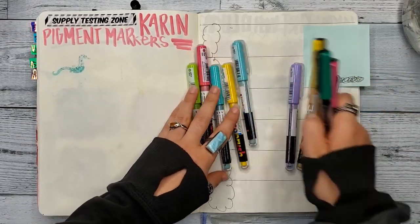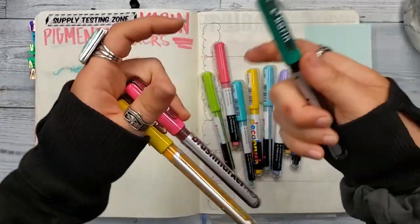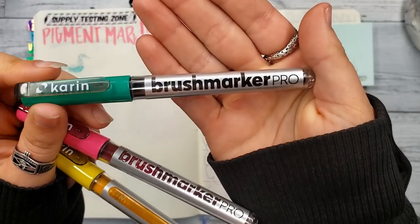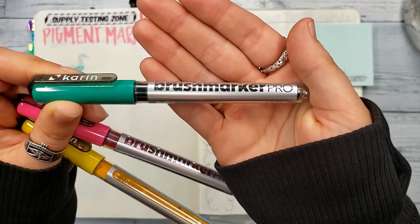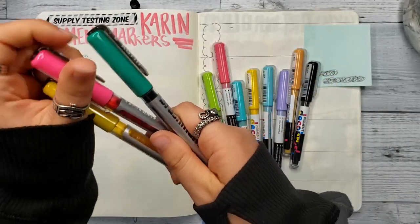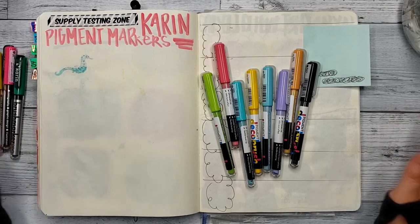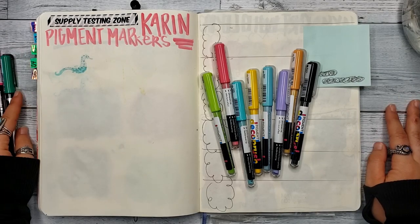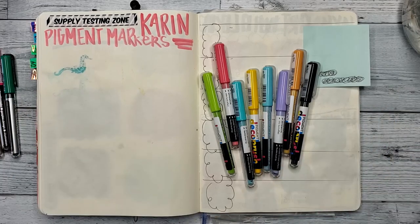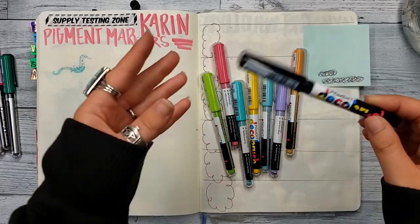Since we were in that ballpark, I figured I would also give the Brush Marker Pros a try. Originally I had thought these were alcohol markers and they're not, which I was very excited to see. These were purchased with my own money so no one's paying me to say any of these things. Let's experiment with these together.